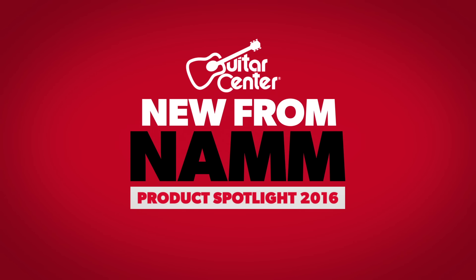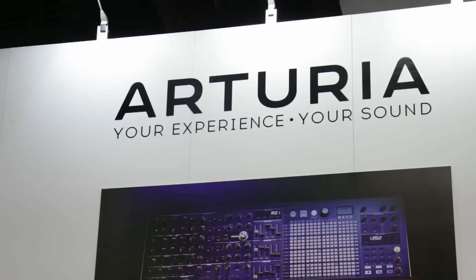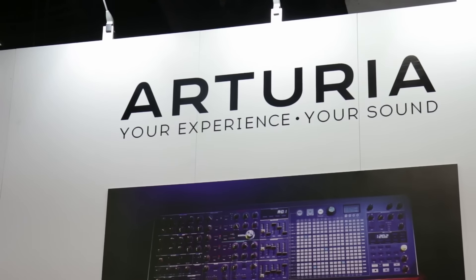Hey there everyone, this is Carlos Salcido with Guitar Center. This is new from NAMM 2016. We've got Glenn Darcy here, one of our reps from Arturia.